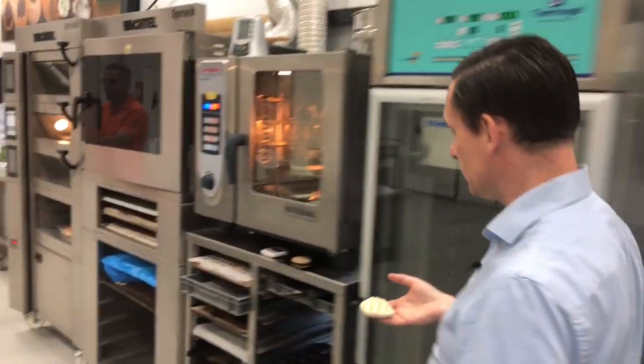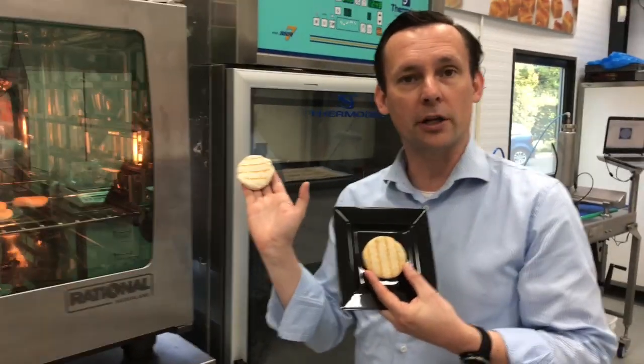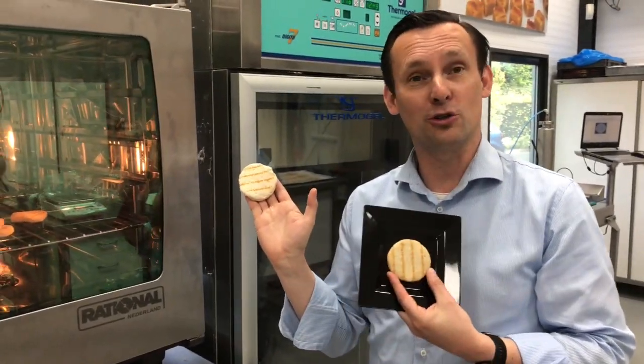You put them into the oven and you get this great-looking product. How good does it look?